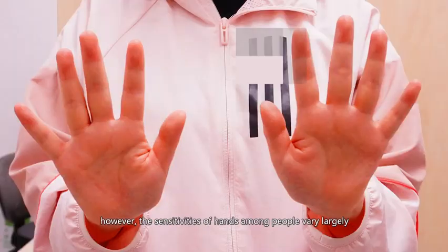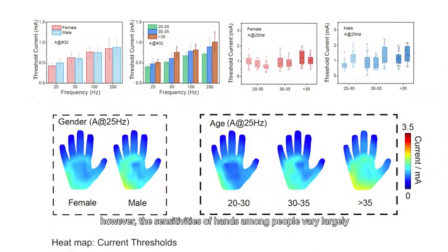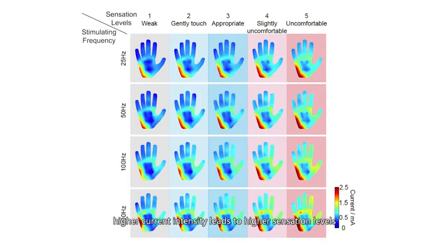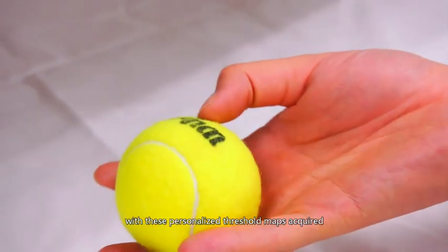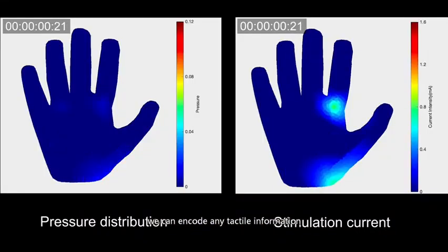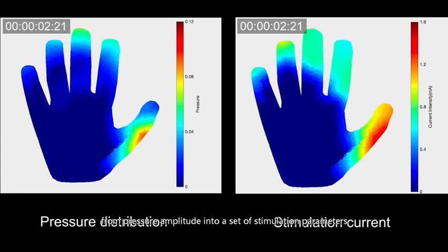The sensitivities of hands among people vary largely — a same stimulation may be felt in different ways. The threshold is related to gender, age, and even occupation. Among the hand, the fingers are much more sensitive than the palm. Electrical parameters also matter: higher current intensity leads to higher sensation levels, but as stimulation frequency grows, thresholds for the same level also increase. With these personalized threshold maps acquired, we can encode any tactile information from pressure amplitude into a set of stimulation parameters.